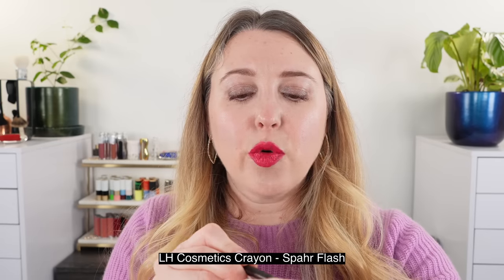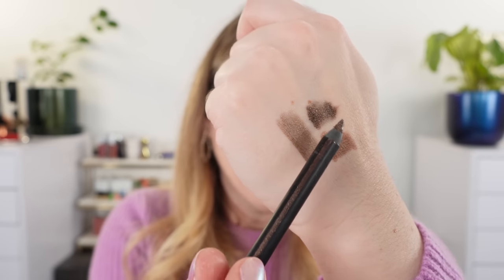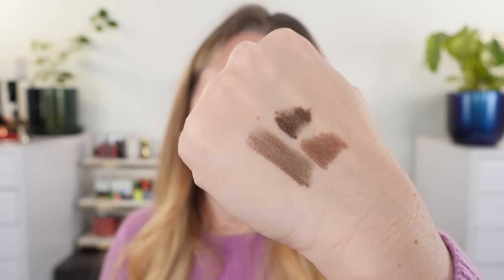Another comparison: this is one of the LH Cosmetics, or Linda Hallberg Cosmetics, crayons. You can use her crayons for lips, eyes, face — anywhere. This one is called Spar Flash. You can see it's going to be a bit deeper and a little bit more brown. It's also slightly cooler in tone, and the shimmer in this is actually silver, not gold.